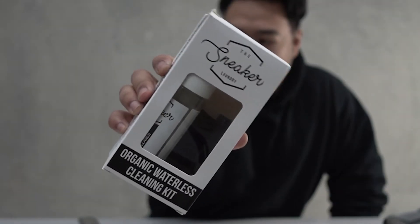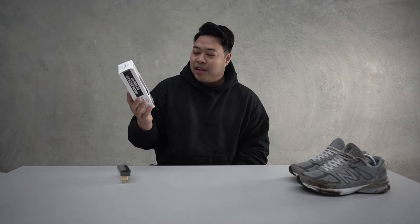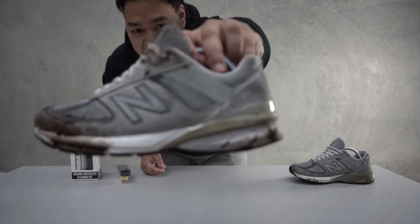Today we're going to be talking about the Sneaker Laundry and their sneaker cleaning products. You've seen me use their products before, I'm a firm believer in them. They initially grew up in Melbourne — one of their first stores was in Melbourne — so that's why I'm a really big fan. Every time I need some sort of sneaker cleaning services I always go to the Sneaker Laundry, and sometimes you don't even need to go there because they provide products so you can clean your sneakers at home as well, which is something I'm going to be doing today.